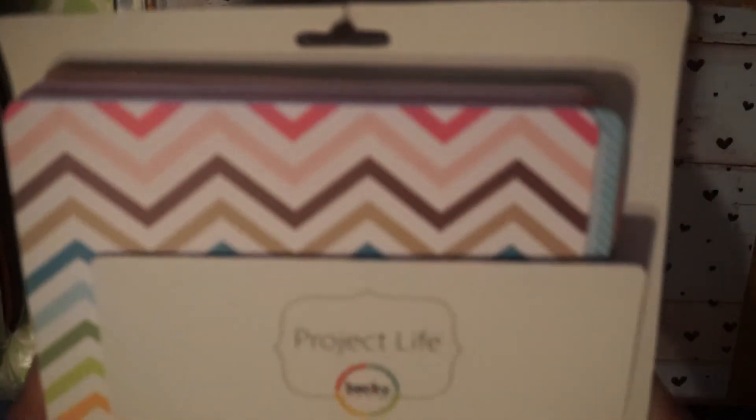That's an extra because I ordered two but I don't need both. I'm also including these little pill boxes — I use these to store sequins, little beads, seed beads, etc. I'm just gonna throw those in there as well.